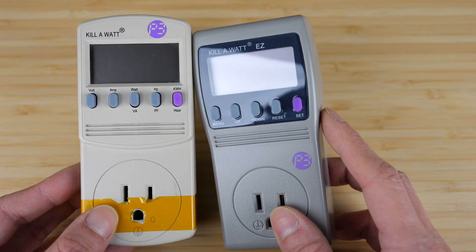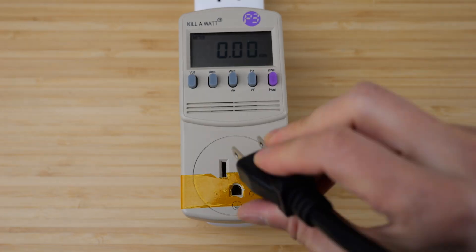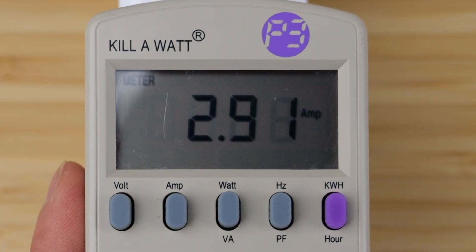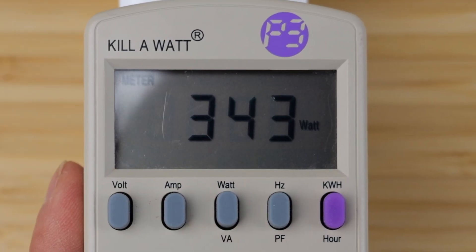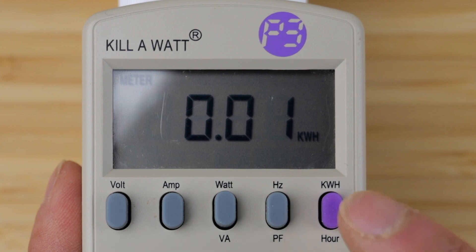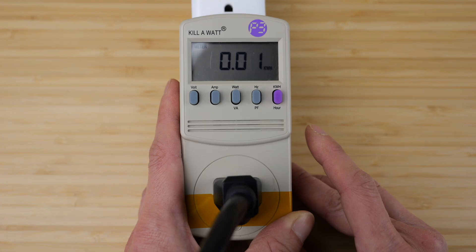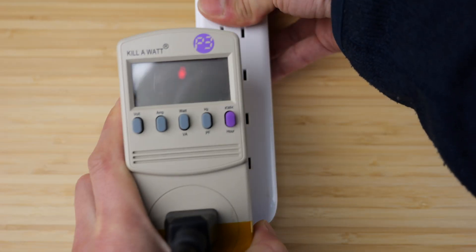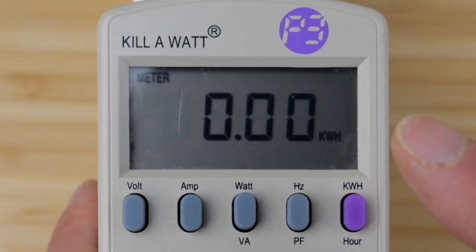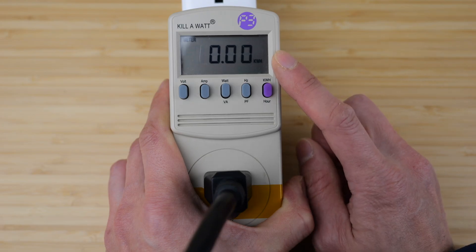The second difference is that the 4600 has non-volatile memory. With the old one, if you plug something in — 120 volts, 2.88 amps, 340 watts charging a power bank, 60 hertz, power factor 0.98, 0.01 kilowatt hour consumed, on about five minutes — if you ever lose power and unplug it then plug it back in, it resets and you lose your energy information.